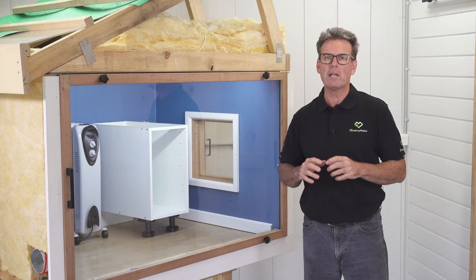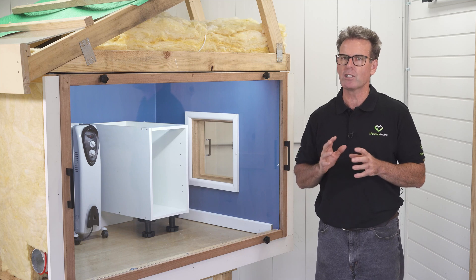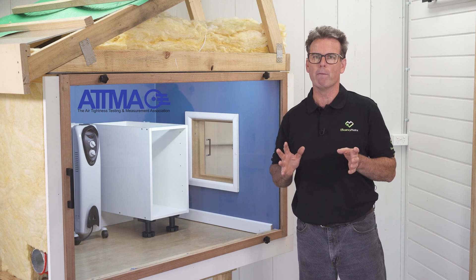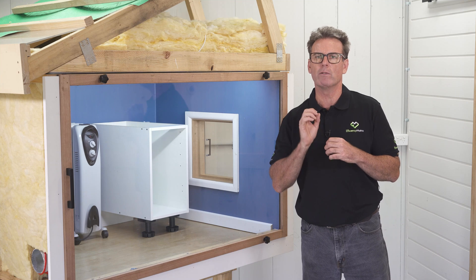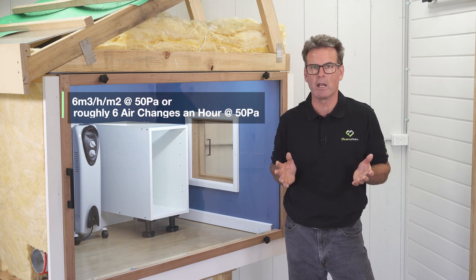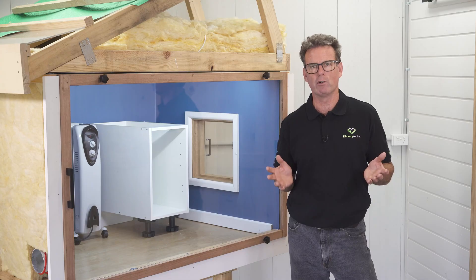In this video we will go through best practice draft proofing houses using plasterboard as the air barrier in a standard 90mm stud frame brick veneer home. Air tightness is critical to energy efficiency and comfort, and with these tips you can aim for an air tightness level of 6 cubic metres per hour at 50 pascal or even lower, which can cut down drafts by up to 60%. Getting outdoor air from mouldy wall cavities is not fresh air at all.